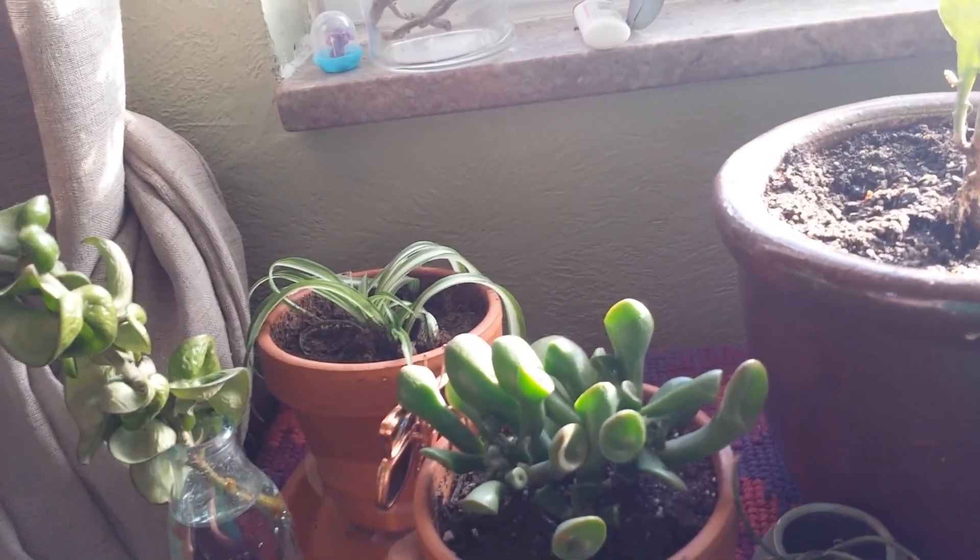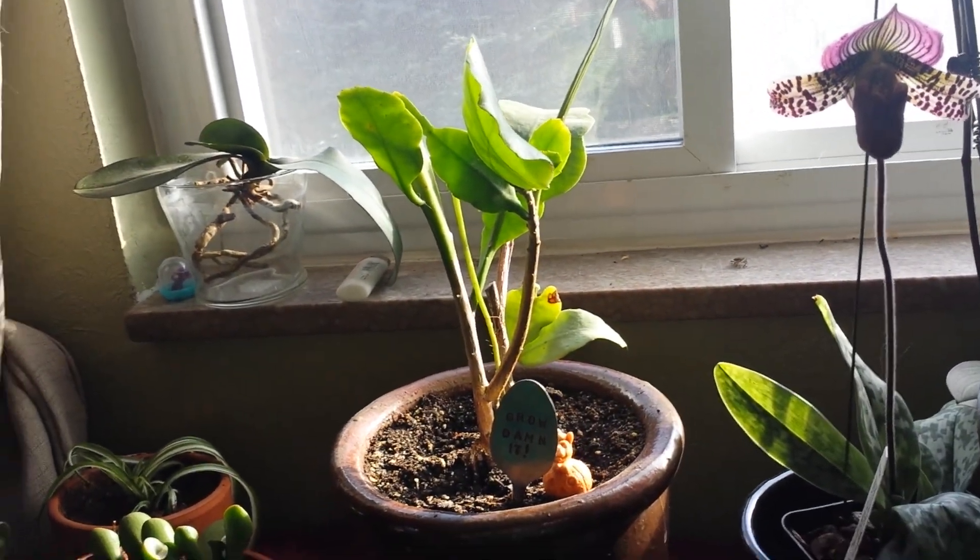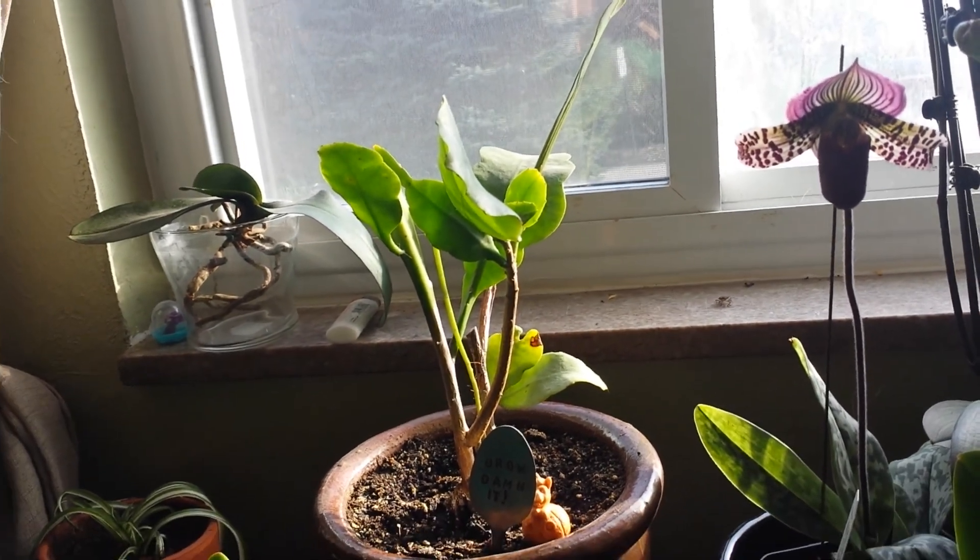This guy is a succulent called an Ogre Ear — I thought it was really cool. And this is an Epiphyllum oxypetalum; I've had this one for five years.